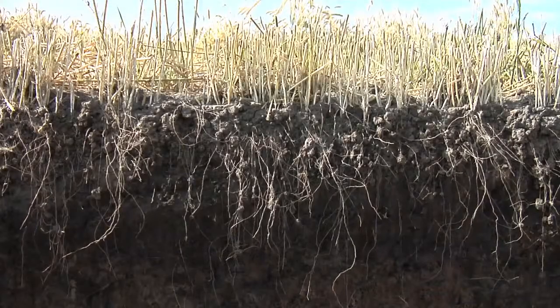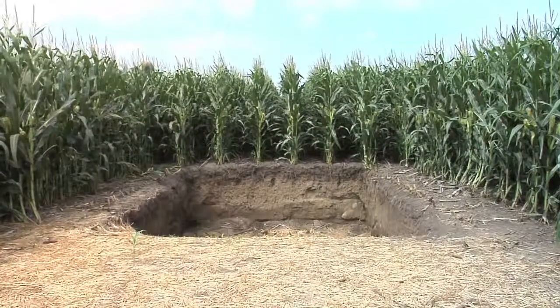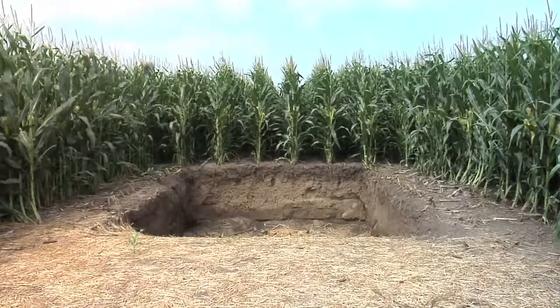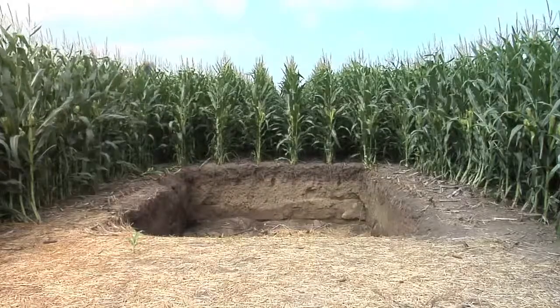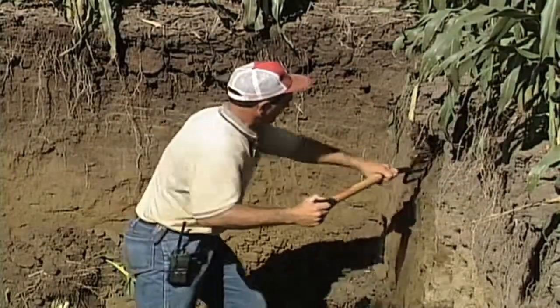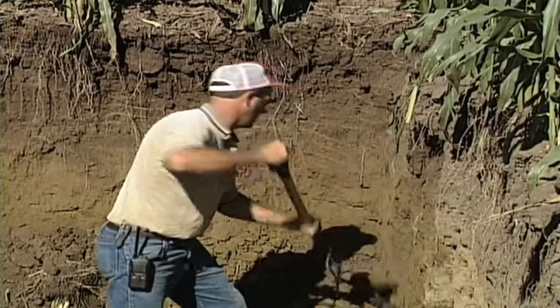During our Farm Basics time today, we wanted to talk about what's going on below ground in soils. For farmers, in order to find that out, we think it's really important that every farmer out there digs a root pit in a field or two each year. We do it on our farm each year, and we wanted to talk about exactly why we do it and what we find out down below ground.